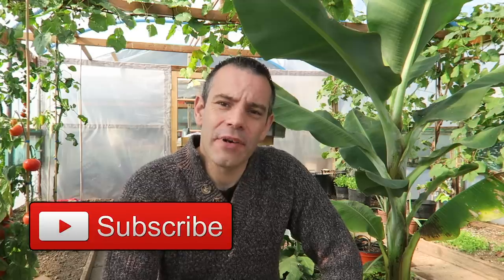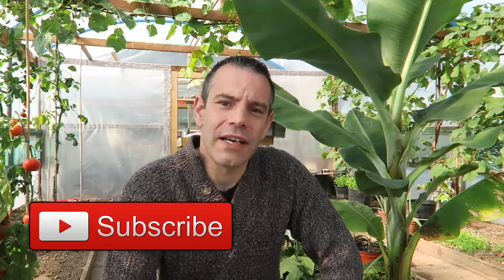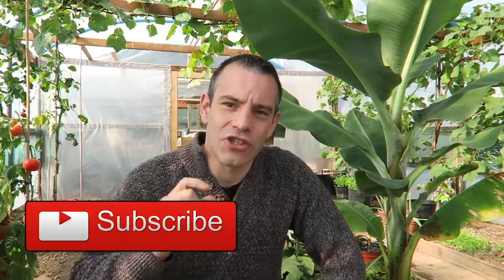Welcome to UK Year We Grow, I'm Tony O'Neill. On this channel we deal with all things gardening, poultry keeping and beekeeping. If it's your first time here, consider hitting that subscribe button and bell icon to be notified each time we put out new content just like this.